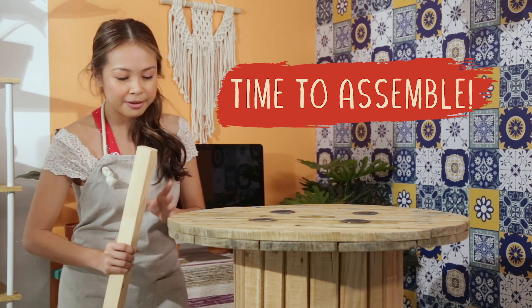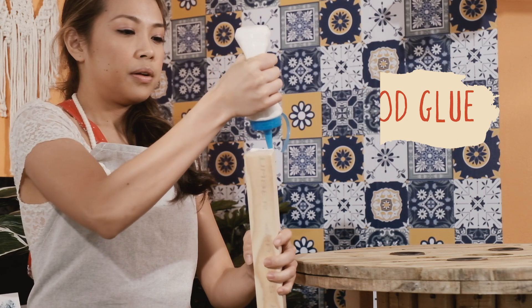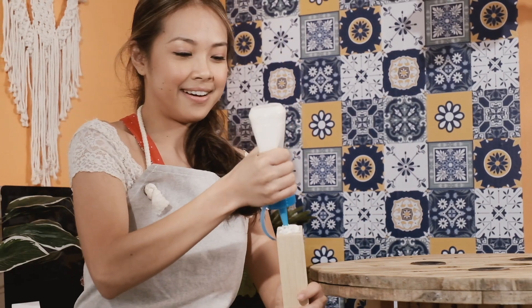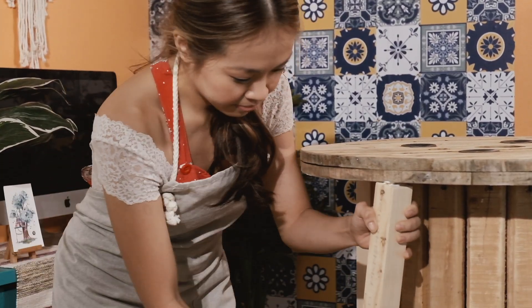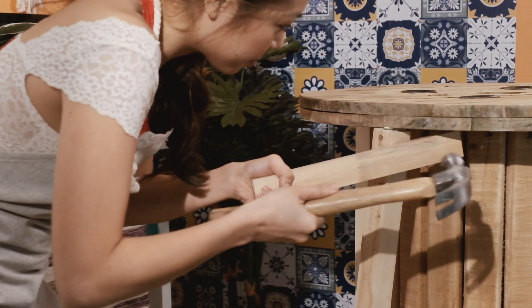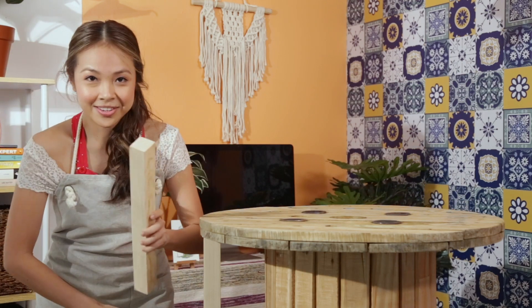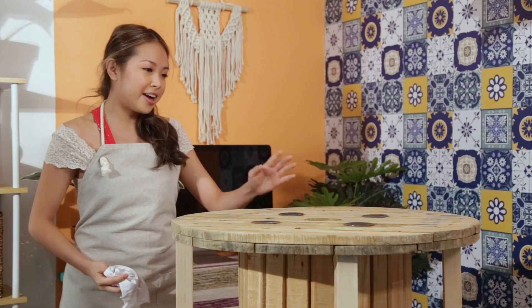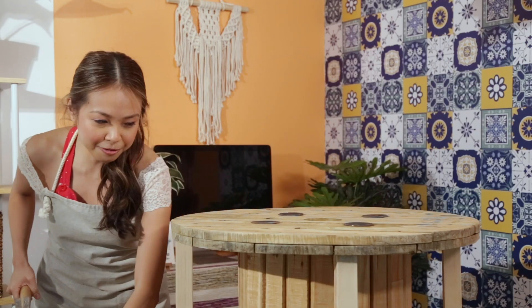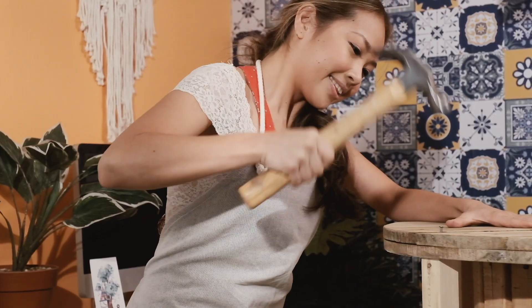What I'm gonna do now is assemble it. For that I'm gonna be using wood glue. I want to place them equally around the spool. I'm wiping off any excess glue I can find and it's time to reinforce. Remember to drive the nail in on both sides.